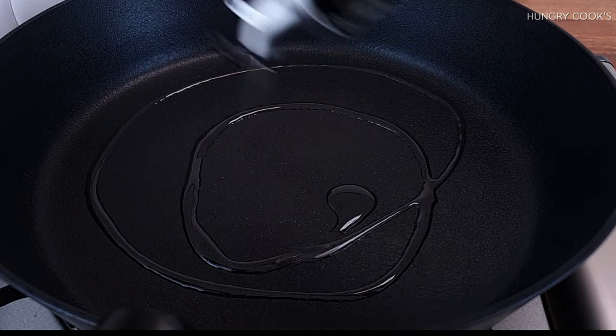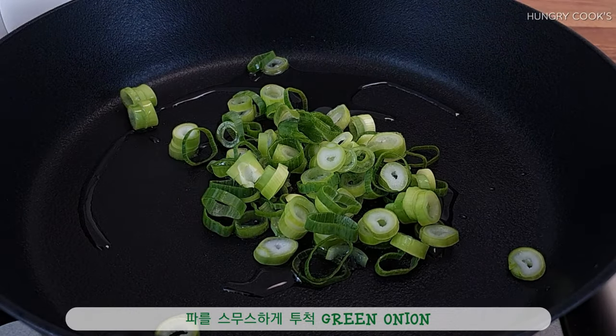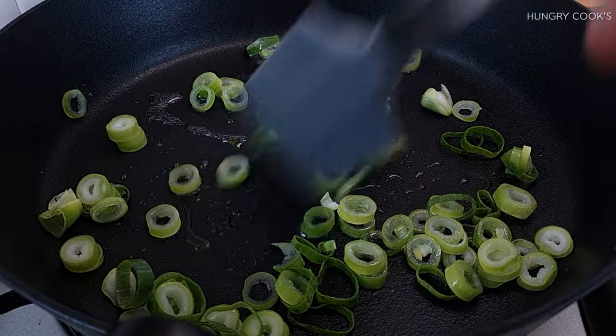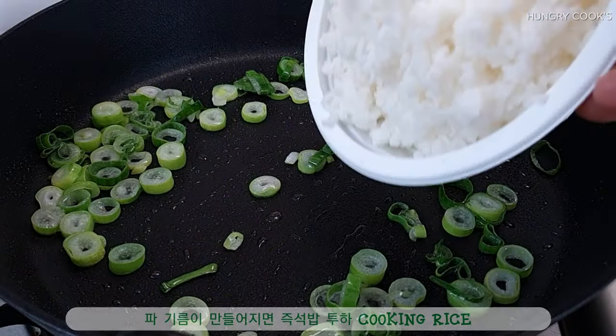This is a pot of toast. Glad to meet you.